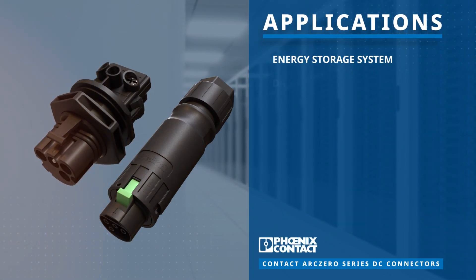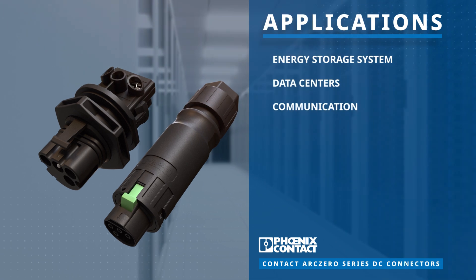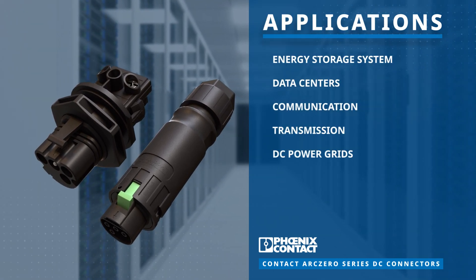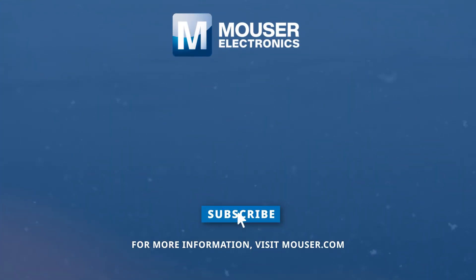Robust and reliable, the Phoenix Contact Arc Zero Pro Series DC connectors are ideal for energy storage systems, data centers, and communication and transmission. Discover how to optimize your innovations at Mauser.com.